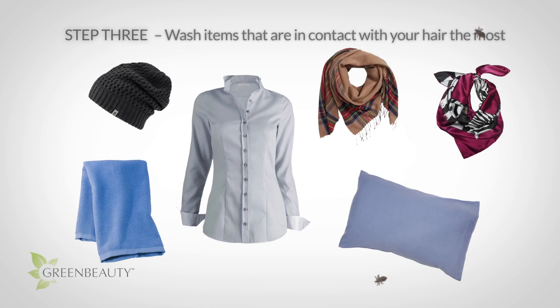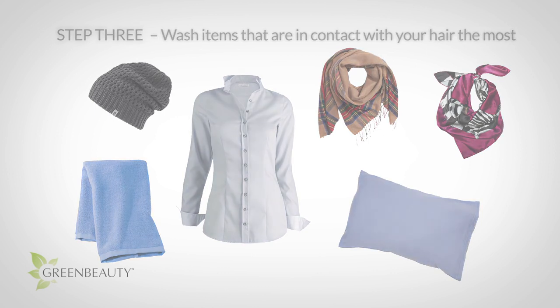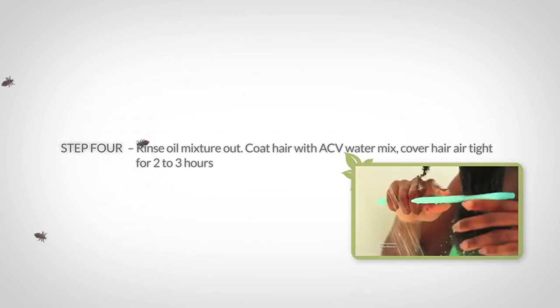Try not to drive yourself too crazy with this step though — it's just an extra precaution, because lice live in your hair, so if it falls out it's probably dead or dying. But there could be a rare chance that a shed hair has a lice or nit attached to it.